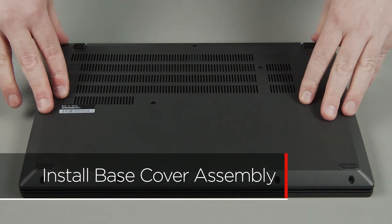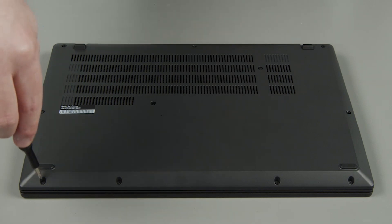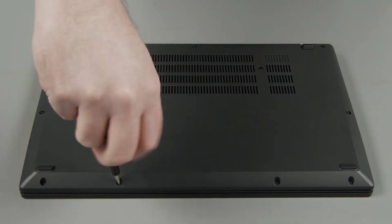Align the cover with the system and press down around the edges to lock the clips. Tighten the 11 captive screws to secure the cover in place.